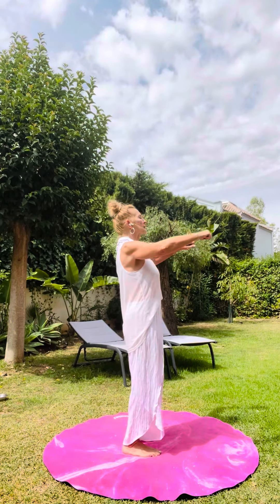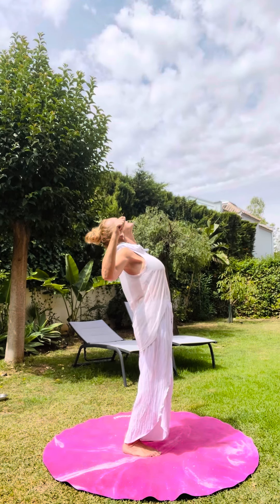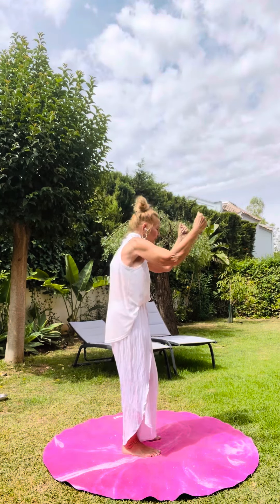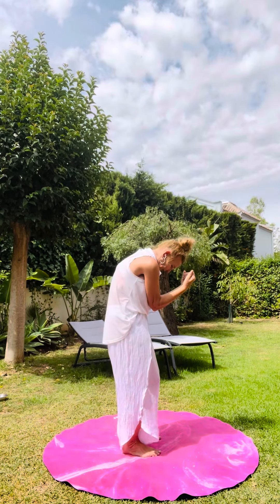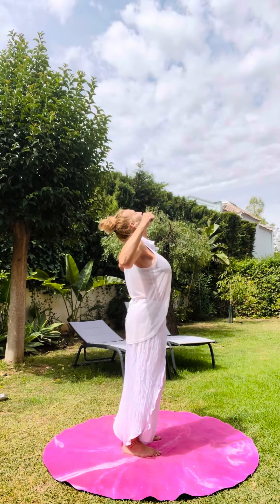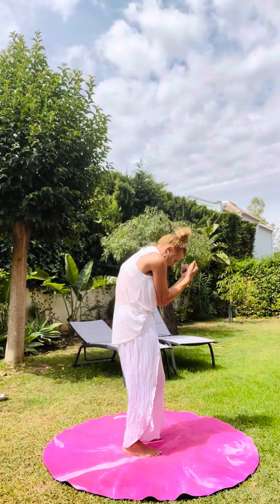On your next inhale, breathe in through the nose, float your arms up to goal-post arms, lift your chin and chest, face up to the sky. Then round your back on the exhale, tucking your tailbone under and bringing your elbows together. Inhale to open, lift, expand, lengthen the arch in the back; exhale to round, tailbone tucks under.